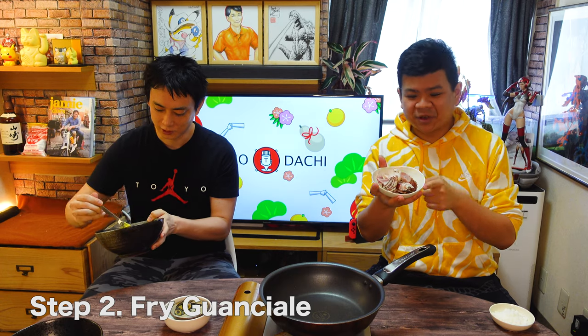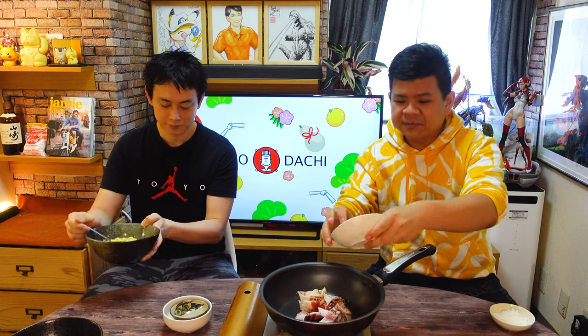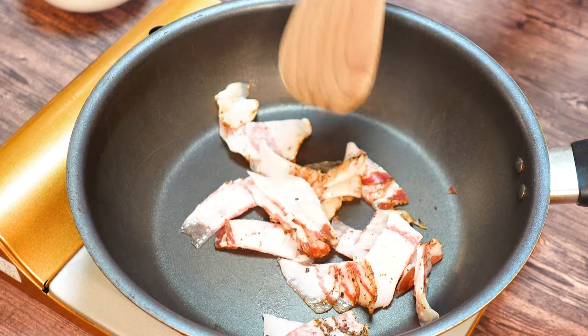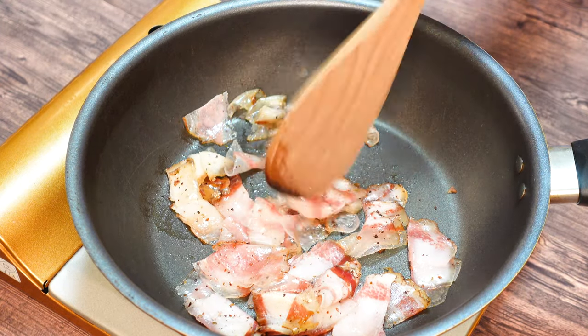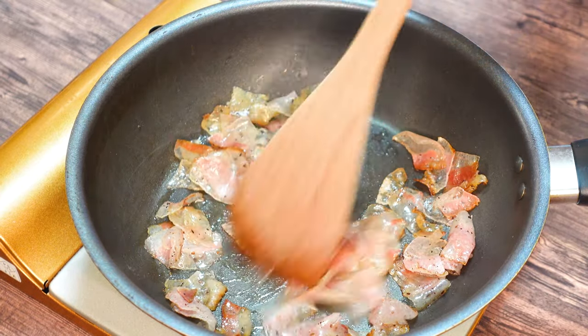Now that we've made the sauce, the next step is to fry up our guanciale. So this is Italian guanciale, which will go in the pan. We're just going to cook this over medium heat, very slowly, so that all of this nice fat comes out. But already it smells quite different from bacon — it doesn't have that smoky smell. Alright, second step is finished.